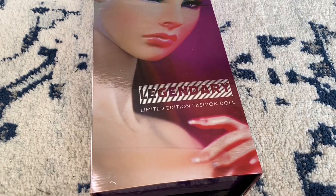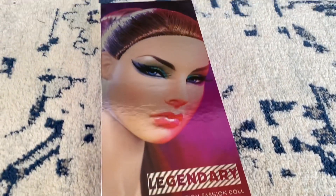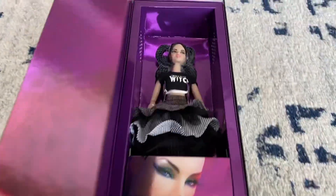Hi, it's Dolls Toys and Games Gal. Today I want to unbox my That Witch Sookie doll from Integrity Toys.